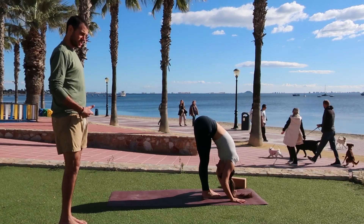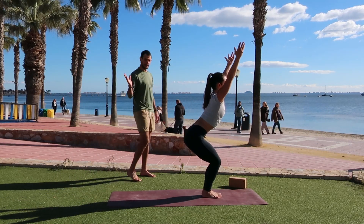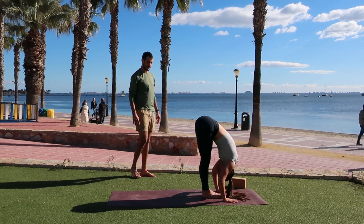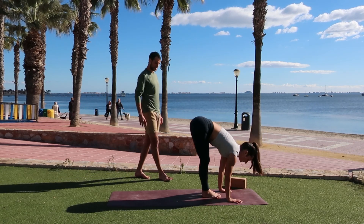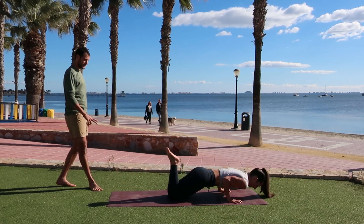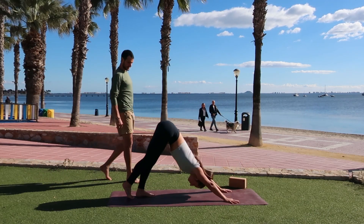Inhale, halfway lift — lengthen the spine. As you exhale, vinyasa: plant your hands, step your feet back. Again, drop the knees or not, shift forward, lower down halfway. Know that you can always skip these and go straight into a down dog. Inhale, up dog. As you exhale, downward facing dog. Inhale, your right heel to the sky — open the hip up to the sky as well. As you exhale, low lunge — left foot steps to the top. Drop the back heel. Inhale, warrior two, opening up towards the left side body.